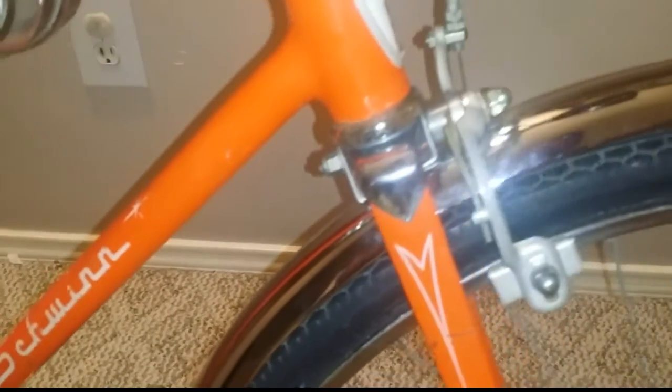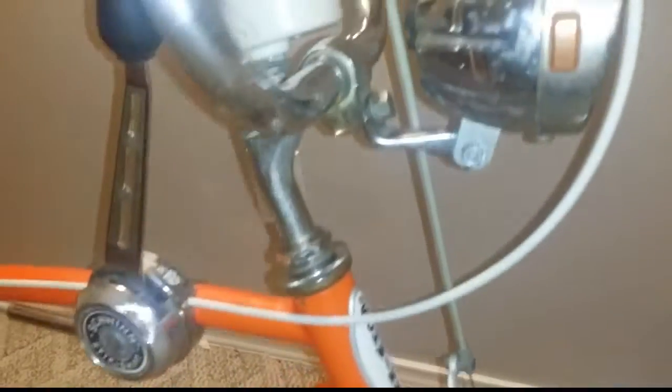The front tire is definitely not original. I do have the original tires; I just don't keep them on there because I don't want them to get ruined.